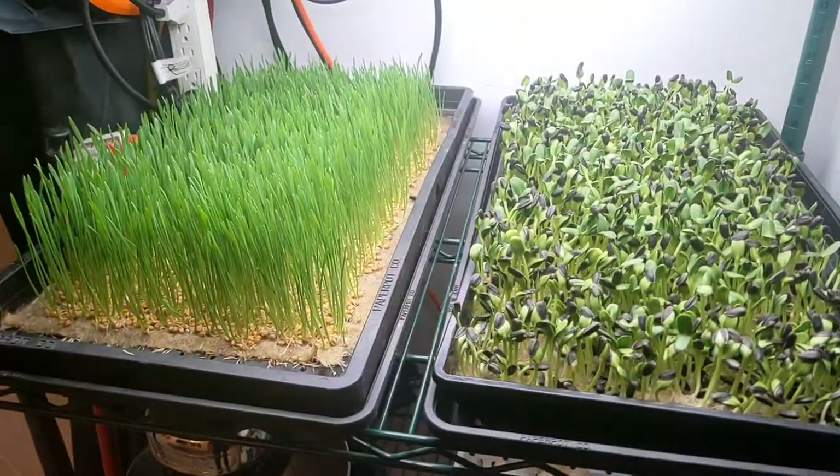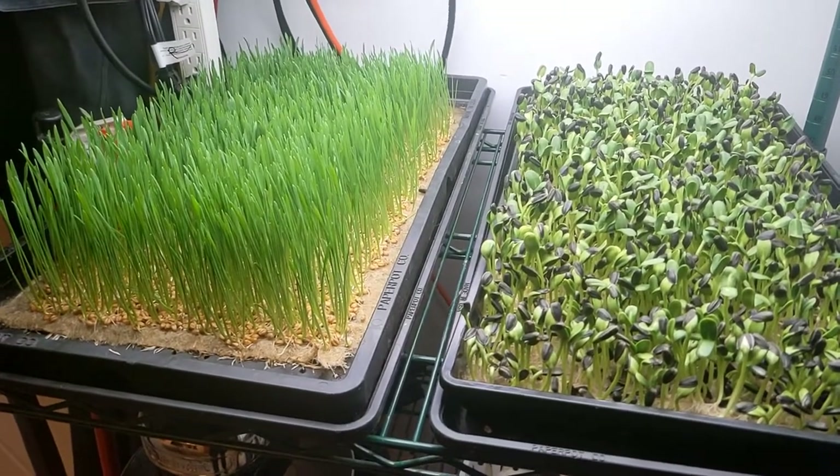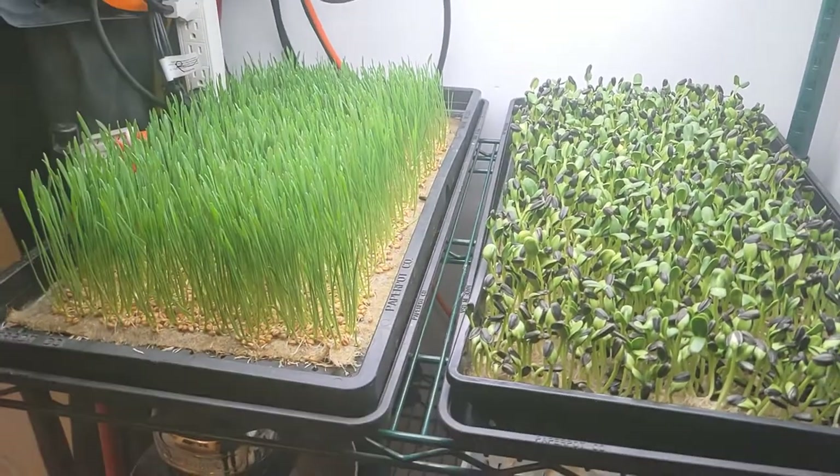Overall, looking really good with the terra fiber hemp mats. Let's see how they do over the next couple of days as we head towards maturity and harvest time.